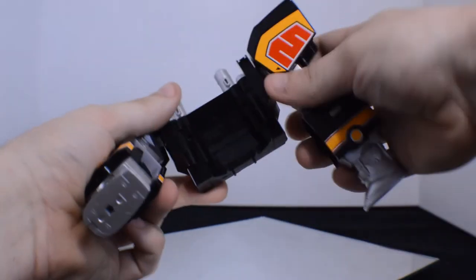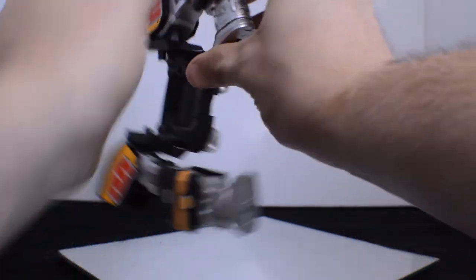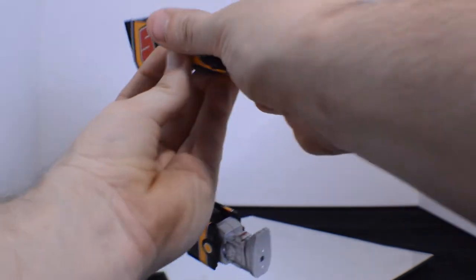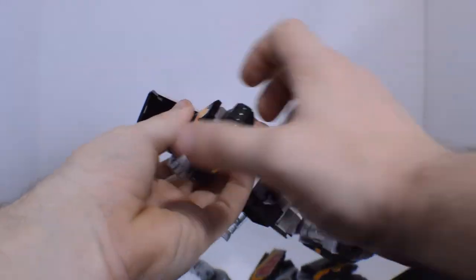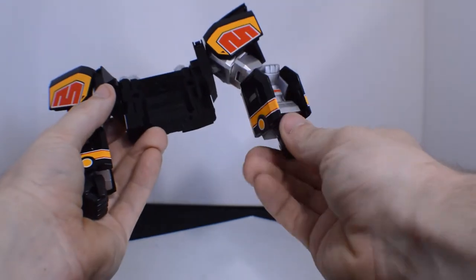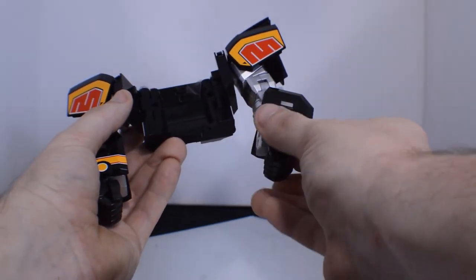The arms will go down and the hands will turn out. And there you have the Mastodon ready to connect to the T-Rex Zord.